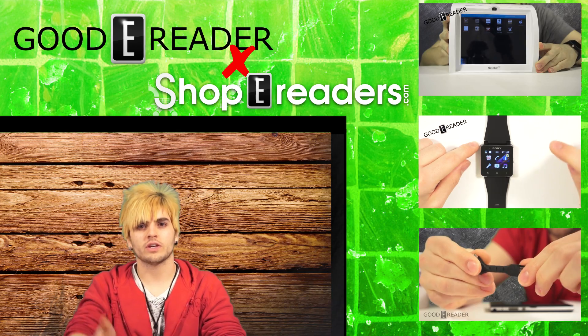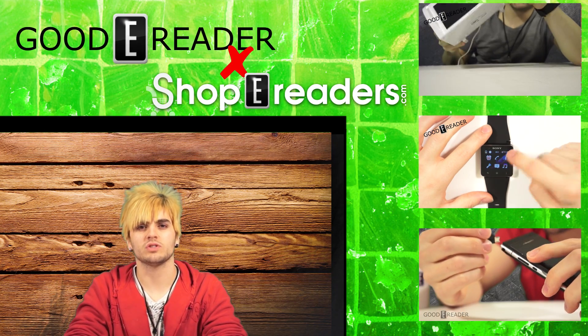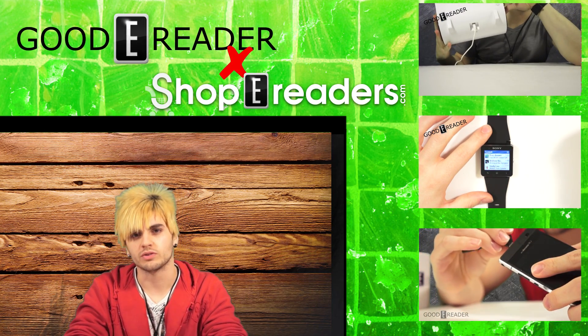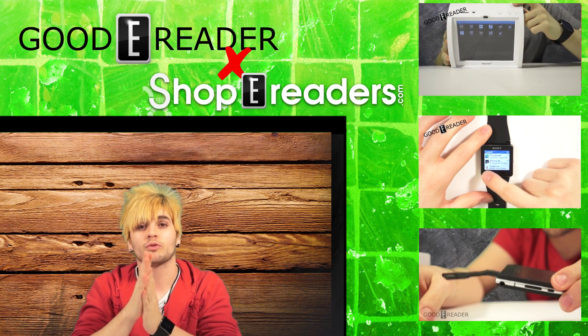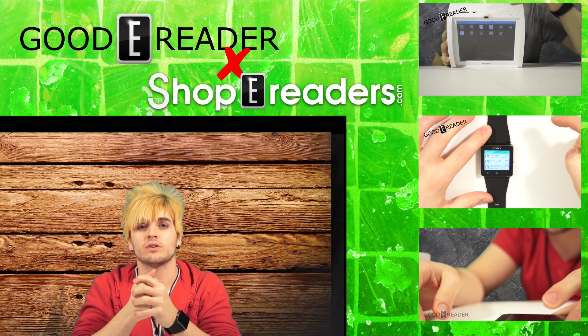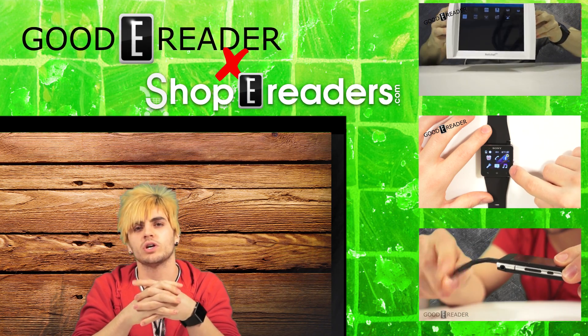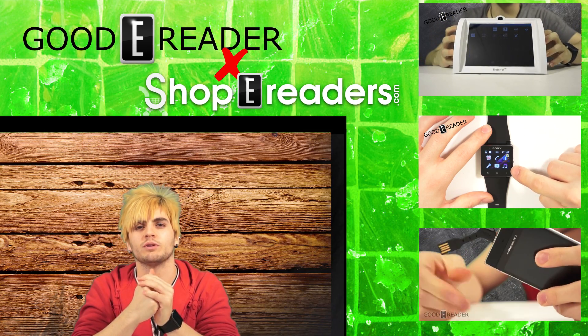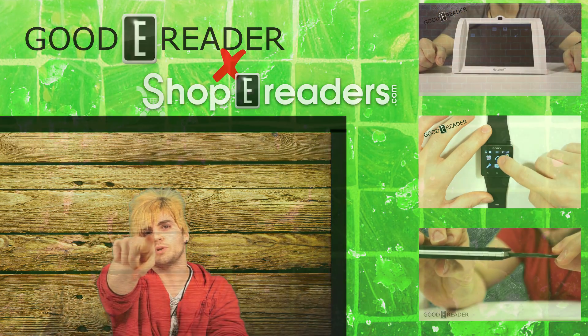We won't have too long to wait — this device will be hitting the streets in early April. For GoodeReader.com, my name is Michael. If you want to learn more you can go to our news publication at goodereader.com/blog, or if you're watching on a different website you can go to youtube.com/goodereader where we have over 850 videos. Please keep watching, and thanks everyone.